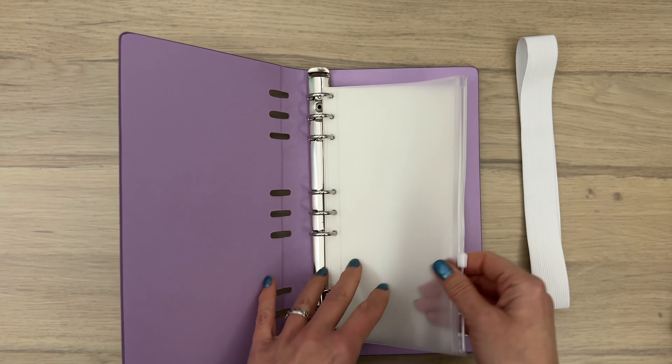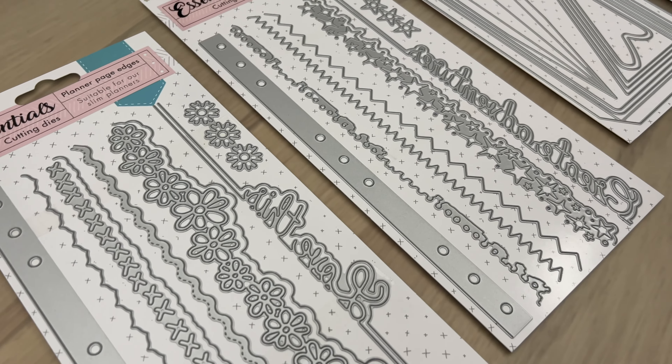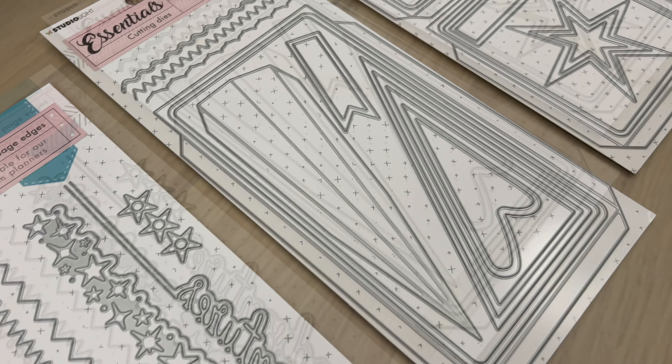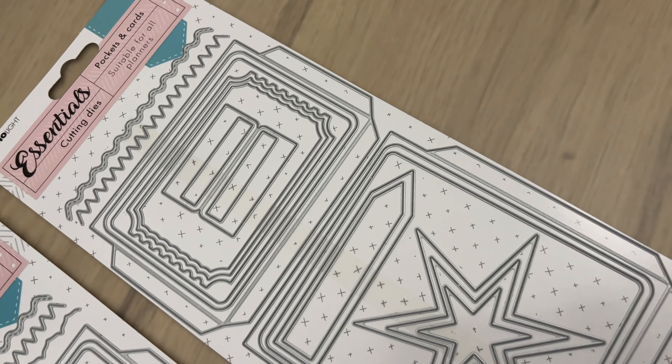The green planner is semi-gloss and has a bit of a leather-like texture — this is the one I'm going to customize. There are also additional planner pages that come in a package with craft, white, and black papers. This collection also includes the new slimline edge dies, which let you make complete pages with a variety of different edges, plus sets with pockets and cards for creating layers in your planner.